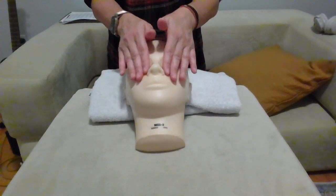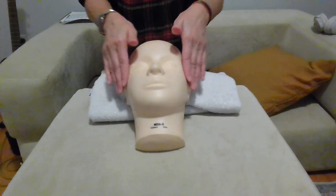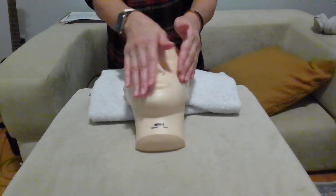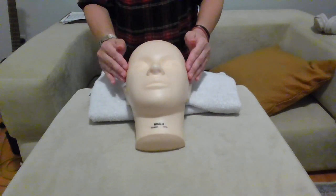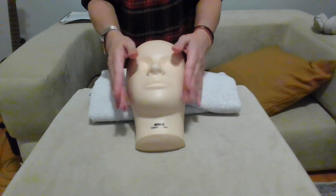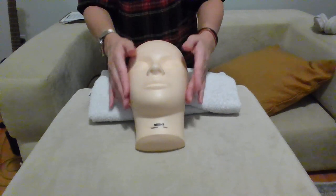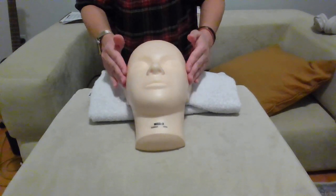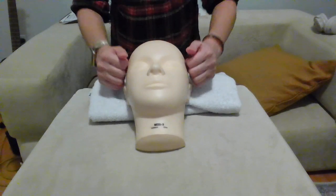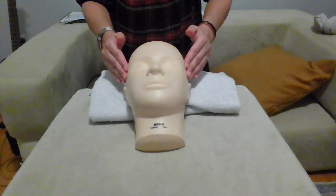And one more time. Now from the temple we go down to the cheeks for tapetment on the cheeks. Bring the fingers back to the temple, press, then scissor over the mouth all the way to the temple and press again — one, two, and three.